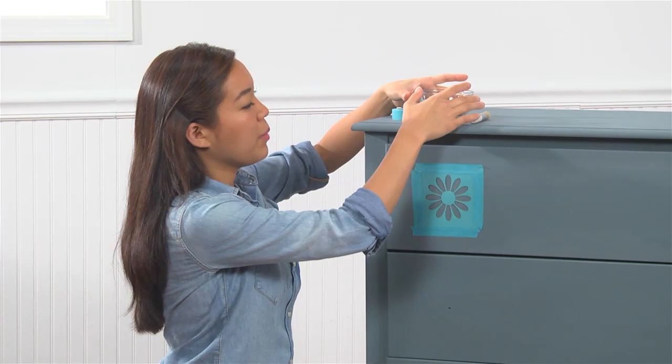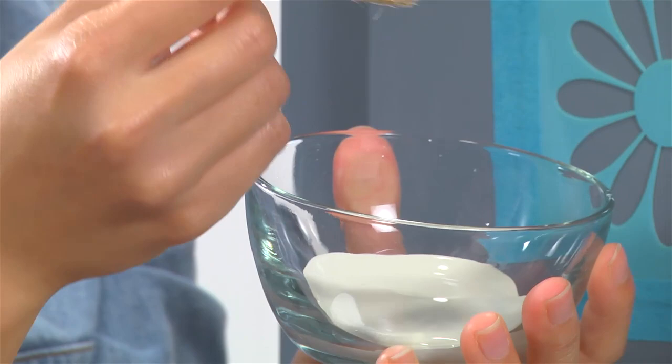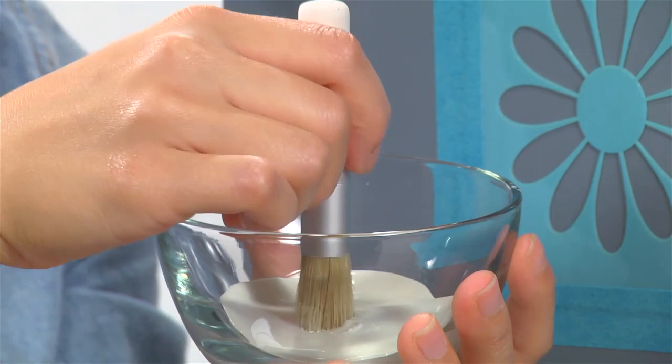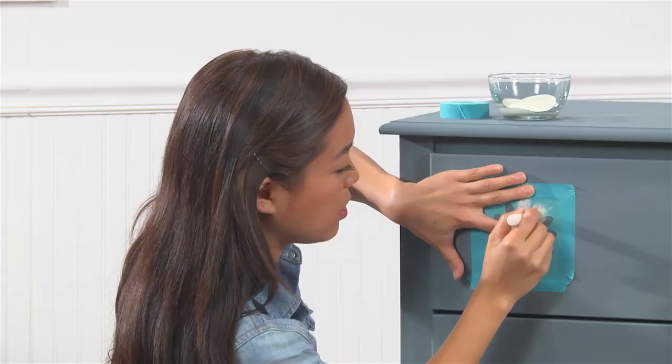Now I'm ready to stencil. I'm going to use my Vintage Decor paint in Linen and a stencil brush. I'm going to dip my stencil brush into the paint — just a very little, because a little bit of paint will go a long way. I'm going to dab off any excess paint onto a paper towel, then take my brush and begin swirling in a clockwise and counter-clockwise motion, making sure I cover my entire design.